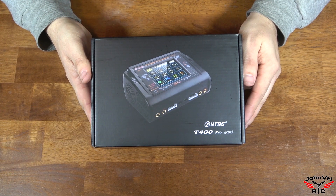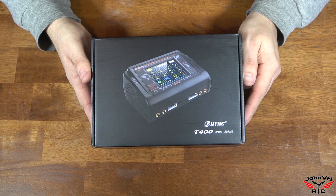Hey everybody, welcome back. Check it out. Here we have the HTRC T400 Pro dual charger.